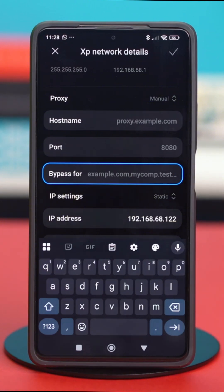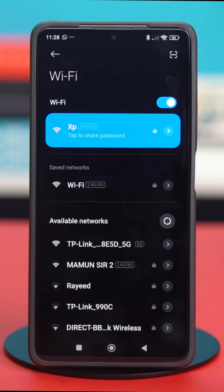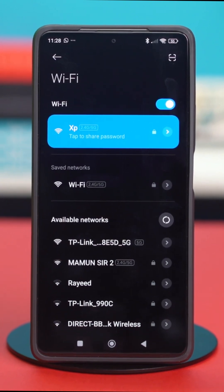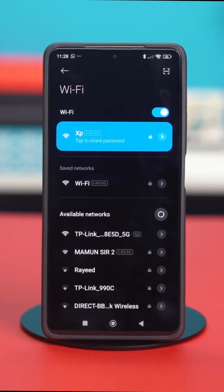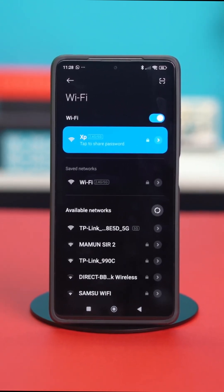Once that's done, just finally tap on the check mark at the top to confirm your choice, and your new IP will be set up. That's a wrap on setting up a proxy server for your Wi-Fi on your Xiaomi phone. If this video helped, don't forget to give it a like and subscribe to the channel for more useful tips and tricks.